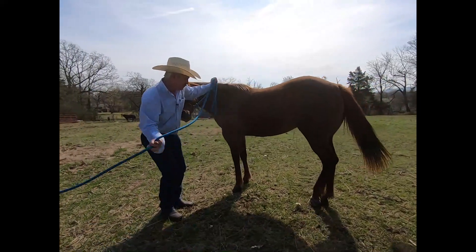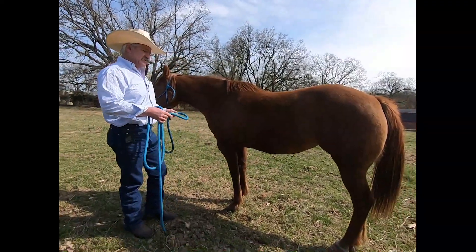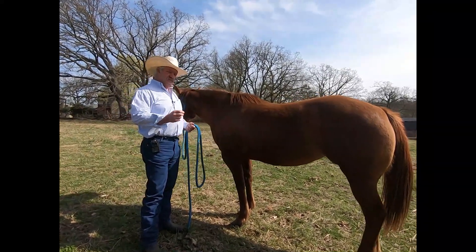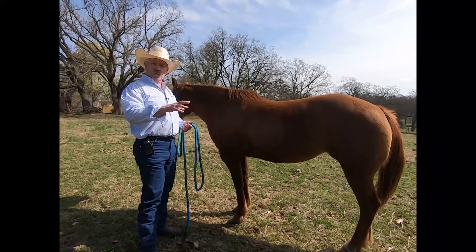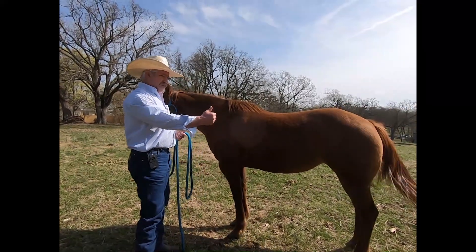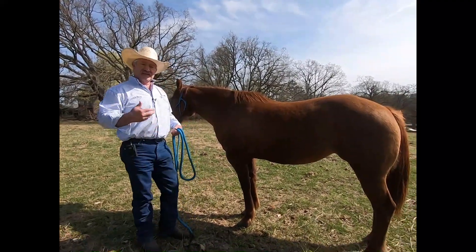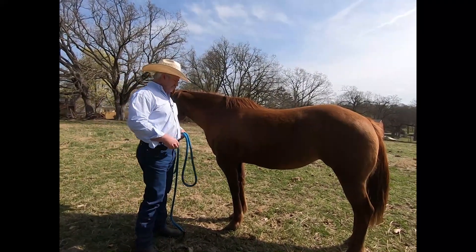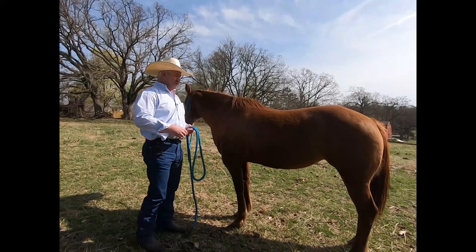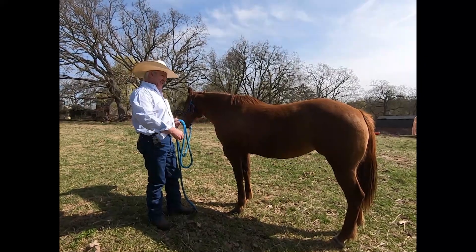Always ask first. Right there she didn't go all the way but she went halfway, so I'm going to reward her. When you're working with your horses and teaching them something for the first time, always find the slightest try so you can reward your horse as quickly as possible. That's what pressure-release is about: we apply pressure, and once they do what we ask, we release the pressure — that's how they learn. It may take four or five times, and then they'll pick it up: 'Oh, this is what they want me to do.'